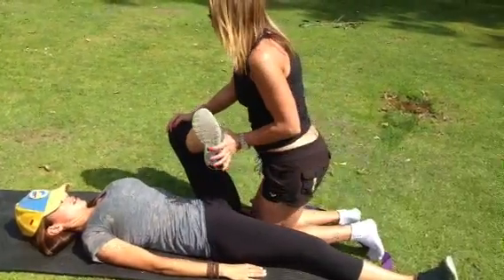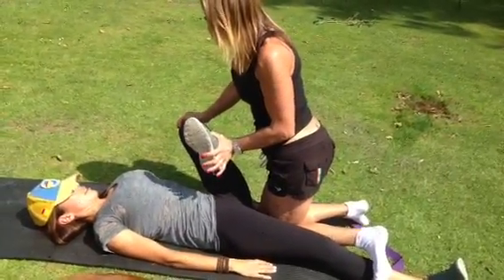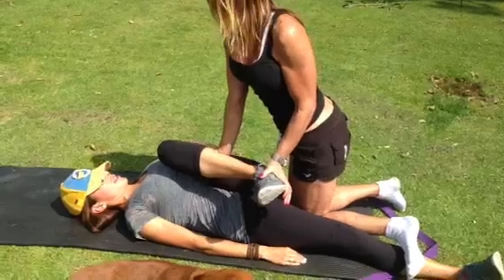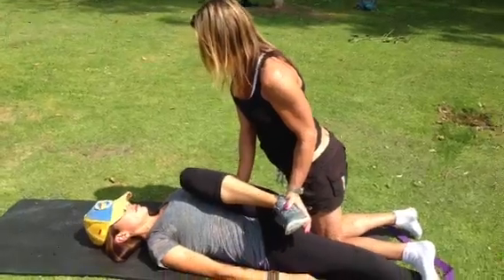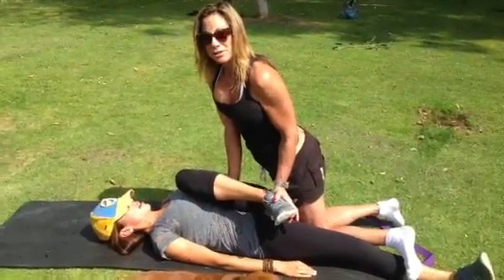And then we did this, which is like a pigeon — modified pigeon stretch, where I'm pigeoning you. And then this is a little glute stretch. Inhale. I'm using the force of my body weight with my shoulder, pressing down on your butt, so I don't get hurt because I learned how to use my body weight to stretch people.